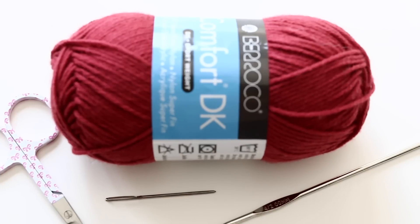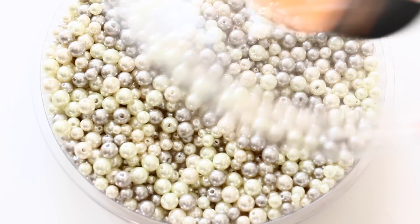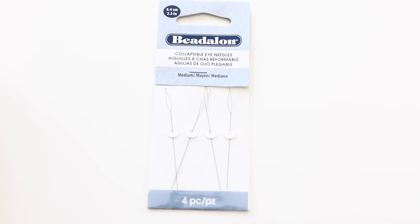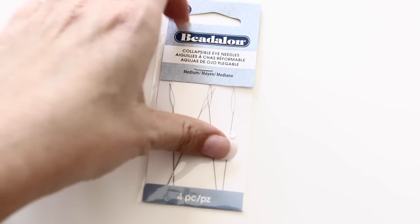For this tutorial you will need one skein of Comfort DK yarn. I chose Barroco in Tiberi, which is number 2730. You can use any scrap of yarn that you have, as long as it's enough for this tutorial — it doesn't take a lot of yarn at all. You will need scissors, a tapestry needle, and a few beads. Make sure the hole in your bead is big enough so you can thread it through your yarn, and you will also need some beading needles.